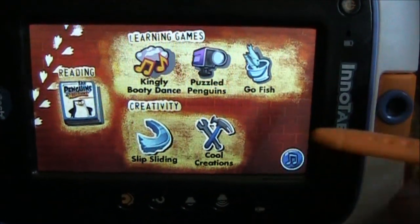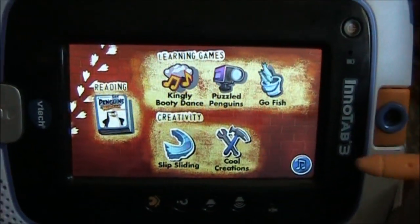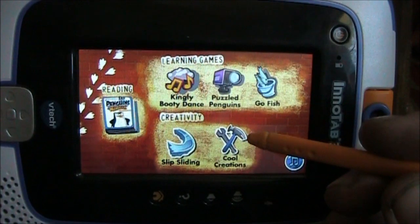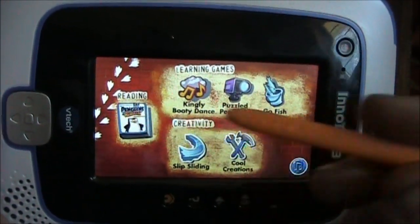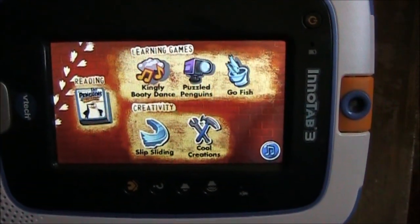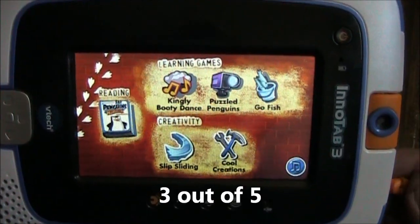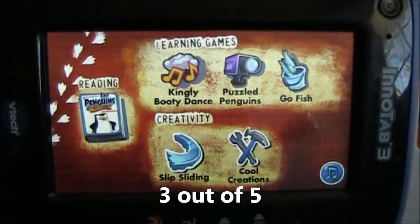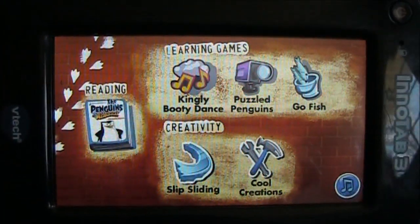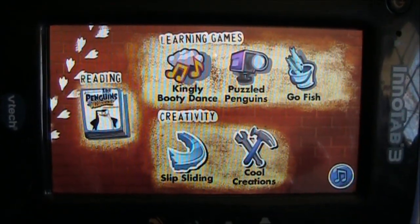With the Cool Creations, you build stuff and then they use it, and it gives you a little one-liner about each item you made. But the story book — the e-book — is good. On a one to five scale I'd probably give this game a three. It's a little better than the SpongeBob SquarePants because it's a little bit easier for the kids to learn how to play, but it doesn't have that much educational value in terms of reading skills.